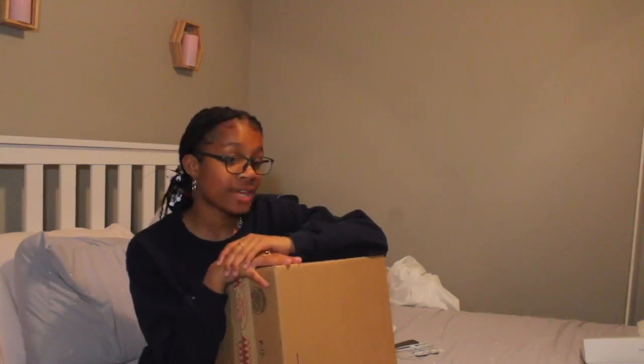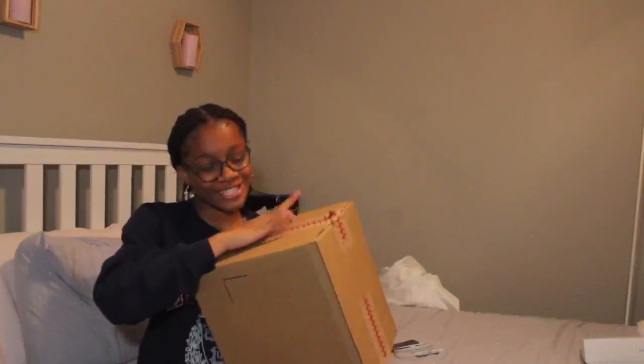I no longer have my G7X with me. I didn't break it or anything — my mom just took it from me. But I decided to buy another camera. I love that camera, but this camera is freaking annoying. We got a new one today! I already opened the box because I was very excited and eager.